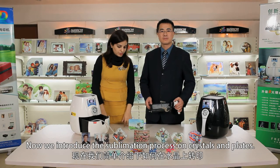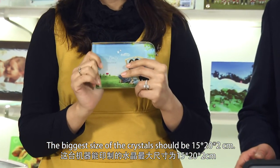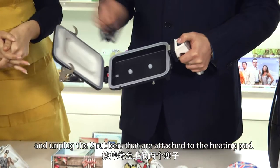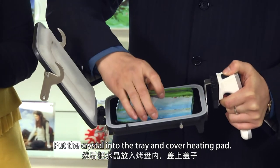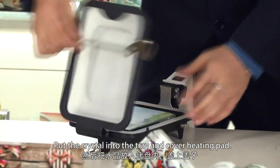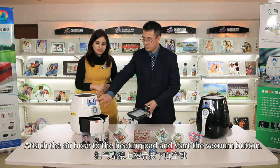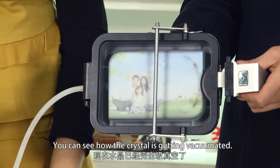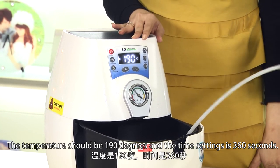Now we introduce the sublimation process on crystals and slates. The maximum size of the crystals and slates should be 15 by 20 by 2 centimeters. Take the heating pad, unplug the two rubbers attached to the heat, cover the heating pad, attach the air hose to the end of the heating pad, and start the vacuum button. You can see how the crystal is getting vacuumized. The temperature should be 190 degrees and the time setting is 360 seconds.